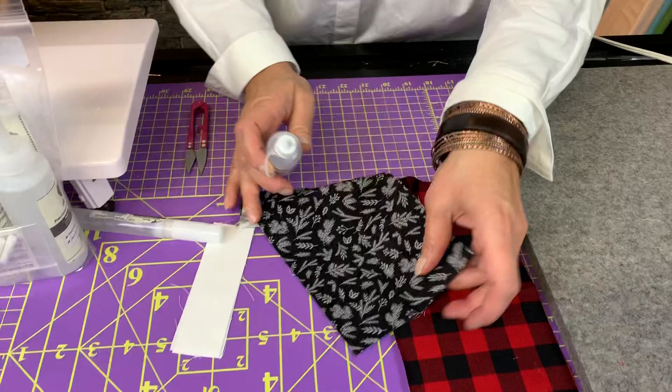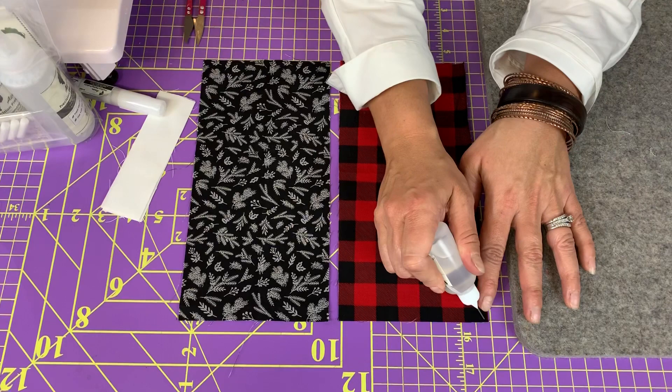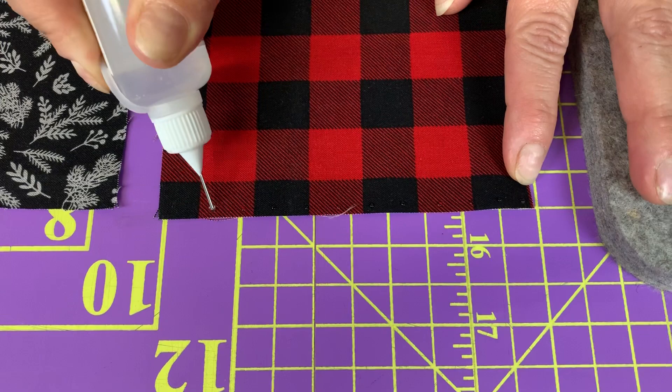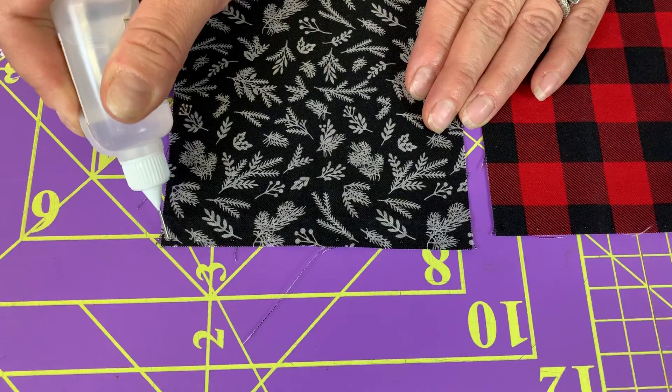I'm just going to show you quickly here how it works. It pretty much replaces pins, which is really nice because if you don't like to sew over pins, this is a lot safer. I'm just going to put a little tiny blob of glue maybe every half an inch. You don't need a whole bunch in this scenario. If you're matching intersections or something like that, then you'll probably apply a little bit more glue. I'm going to go ahead and do my second piece as well, staying within my quarter inch seam allowance because I'm quilting today.